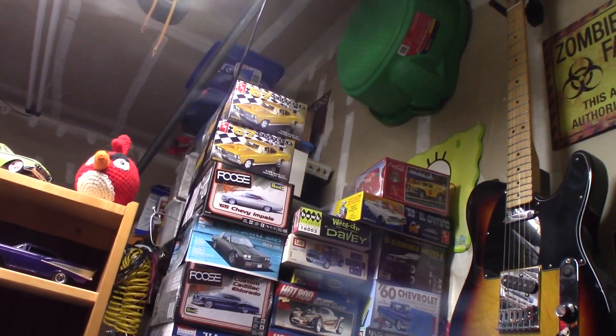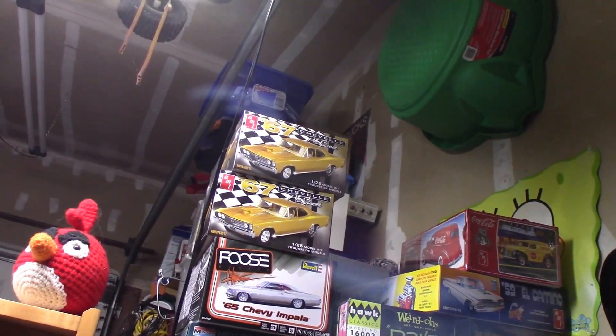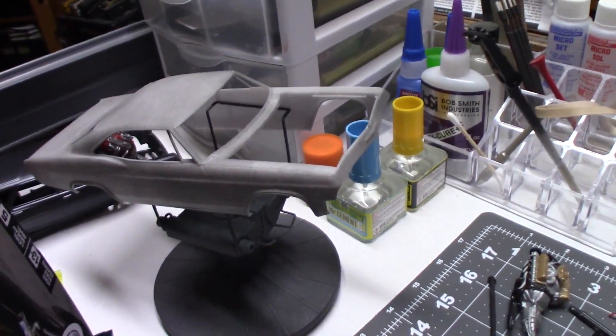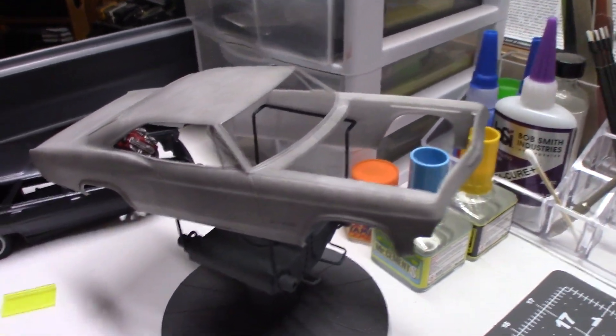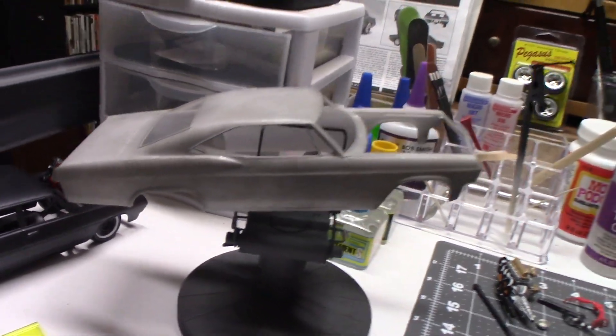Speaking of Hobby Lobby, we did get a Hobby Lobby in my town and I've been stocking up. We got two of those Pro Street kits — actually picked those up yesterday. And we've got this '65 Fuze Impala that I'm just starting on. Trying real hard to have the willpower not to work on that while I'm still building this one.